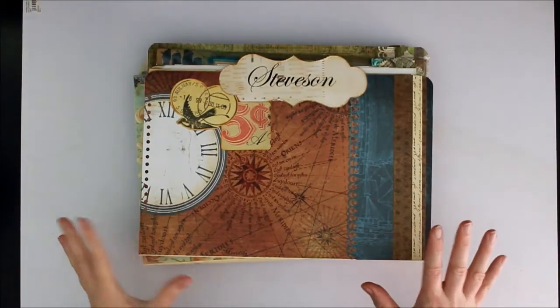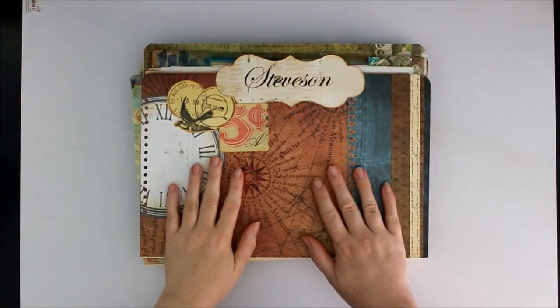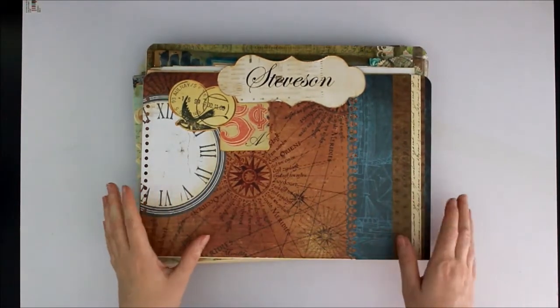Hi everyone, Kerry Jean Watson here. We're going to go through the first lot of files of my genealogy and memory files collection that I did a few years ago.